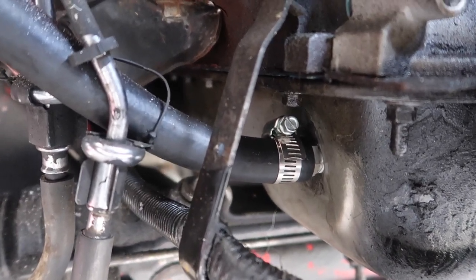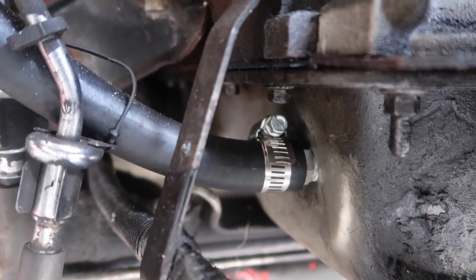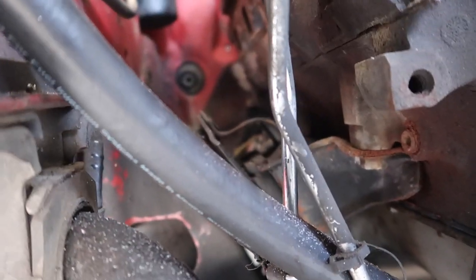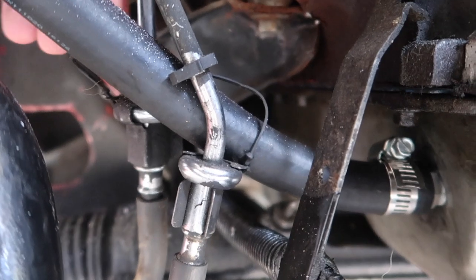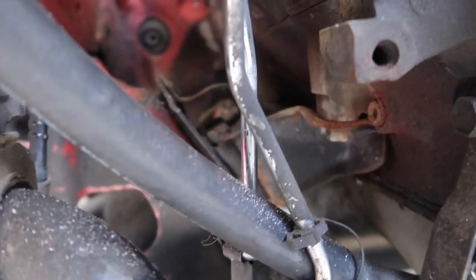Tapping the oil pan was a pain in the ass but got that fitting in there. Got the oil hose ran - it's currently between the two fuel lines but I might put it on the opposite side of the fuel line. Nothing is really tightened down yet, everything is just fitted snug for the moment, nothing fully set in stone.